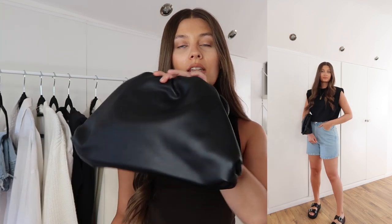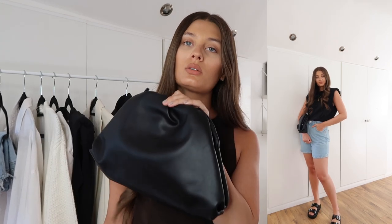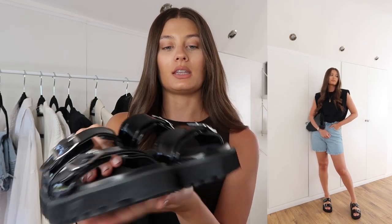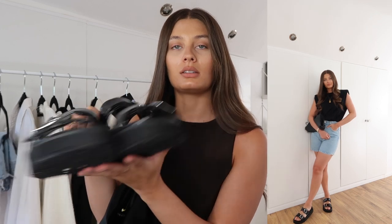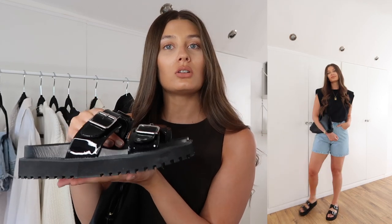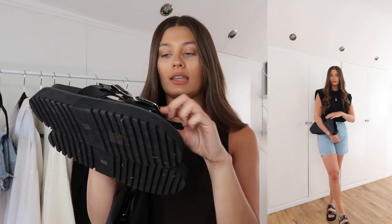I've also popped on this black ruched bag from Seen on Her — it's a clutch but it also has a long strap, so you can wear it over your shoulder or cross body. I really love the way it looks tucked under the arm. I'm also holding the shoes here — these are some black chunky sandals from Boohoo. They're painted on the top with some buckles, and I just think they look really great with the structured t-shirt and shorts. Slightly grungy, and super comfortable too.